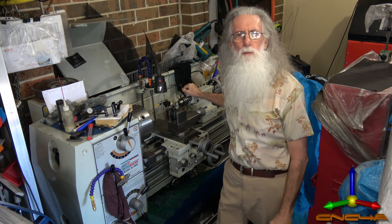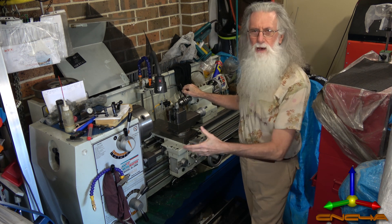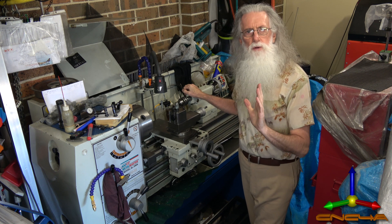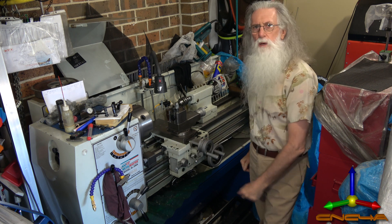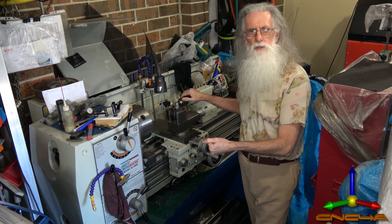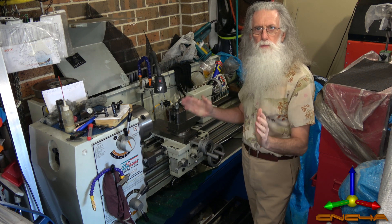We've moved into the workshop now and this is not the lathe I'm talking about — this is my large manual lathe. I like working manually; I like the creativity of it. However, if the controller works out well and somebody likes to donate me a metre and a half ball screw and nuts, servo drivers, servo motors, I'd be glad to install it. But this is not the one. So let's move over to the one I'm talking about putting the controller on — the small lathe.